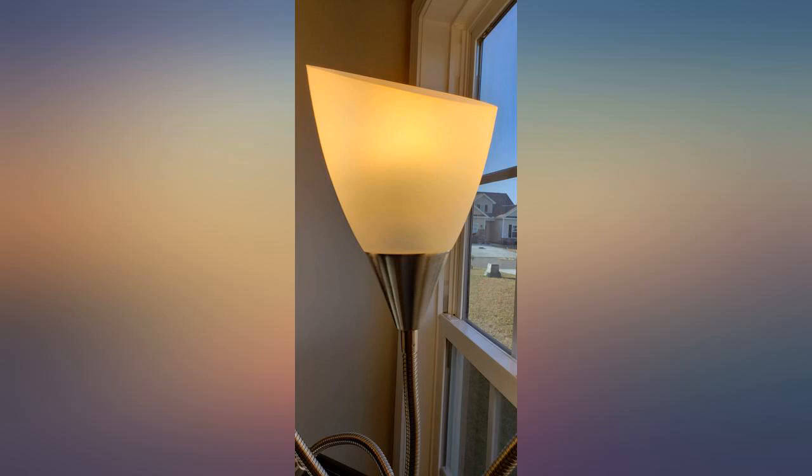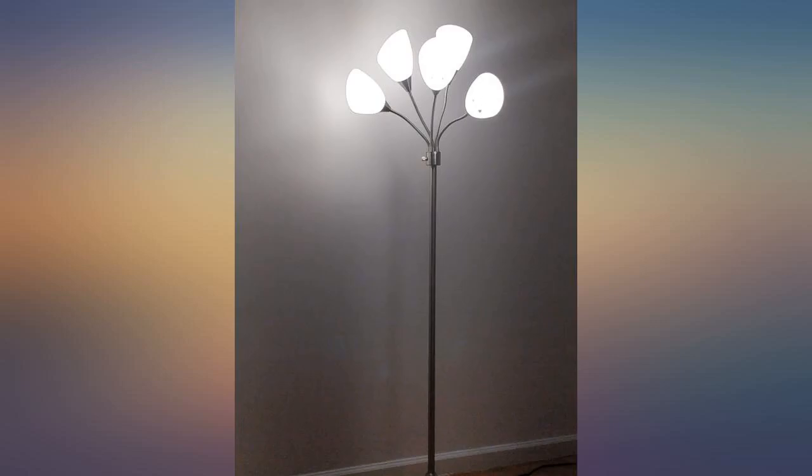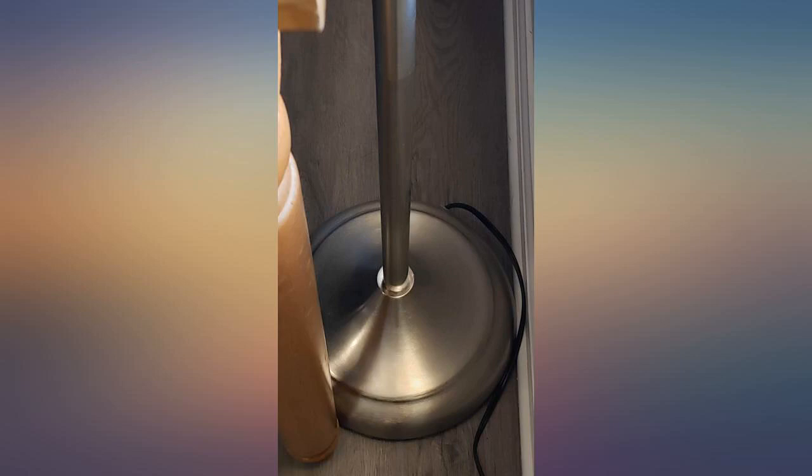We purchased a second lamp for our master bedroom, which is also large with a vaulted ceiling. I like this lamp so much I bought a second one.